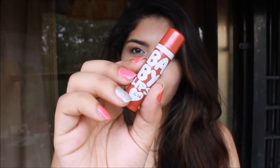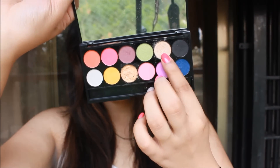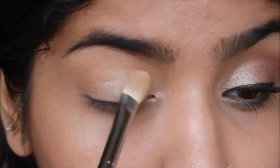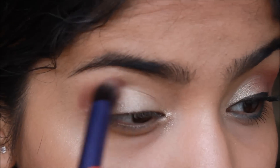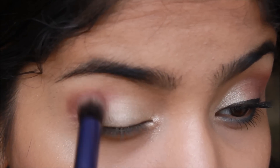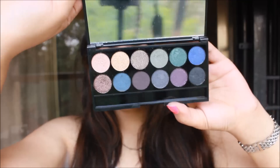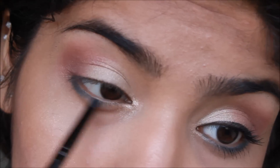Then I am going to take Maybelline Baby Lips in Berry Sherbet and apply it all over my lips. Then I am going to take the Sleek Rio Rio limited edition palette — all the names will be in the bottom bar — and apply one of the shades all over my lids. It is a really gorgeous color. From the same palette I am picking a wine-purplish shade, applying it to the crease and blending it out. Then I am adding more color with the Sleek Arabian Nights Smoke and Shadow palette, picking up a green shade that matches my top perfectly and applying it to my lower lash line, smudging it out.